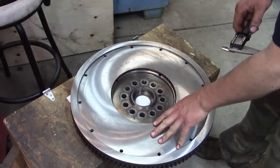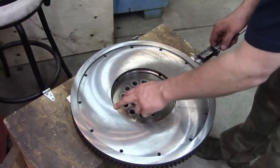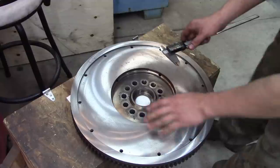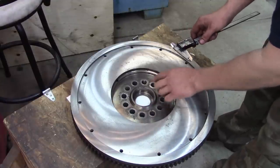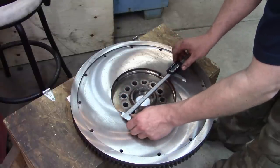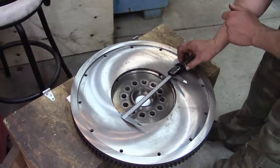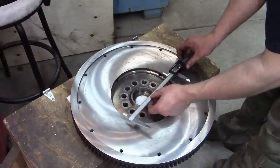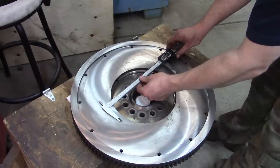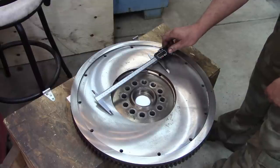So this is our CAT 3406 flywheel — these things are heavy, trust me. You can see a few scratches here, that's how we found out the hard way that the newer style clutches wouldn't fit in. The hole here is roughly 8.6 inches, otherwise known as 218 millimeters or so. We're going to have to open it up to a 10-inch bore, which is 254 millimeters — roughly 3 quarters of an inch, 19 millimeters a side.